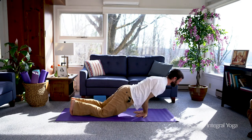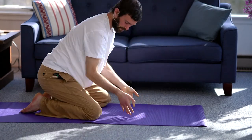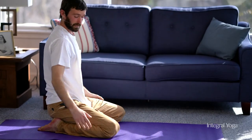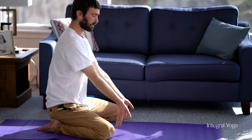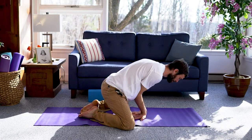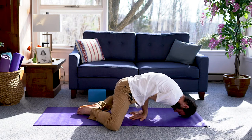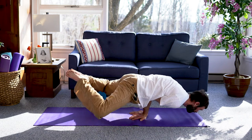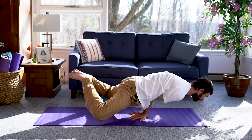It can also be helpful, if you're practicing near that last stage, to have the knees stay bent and the soles of the feet together. This shortens the center of gravity and makes it a little easier to stay balanced. So placing the elbows in the abdomen with the soles of the feet together, you can begin to lift — and this can be a little easier to balance.